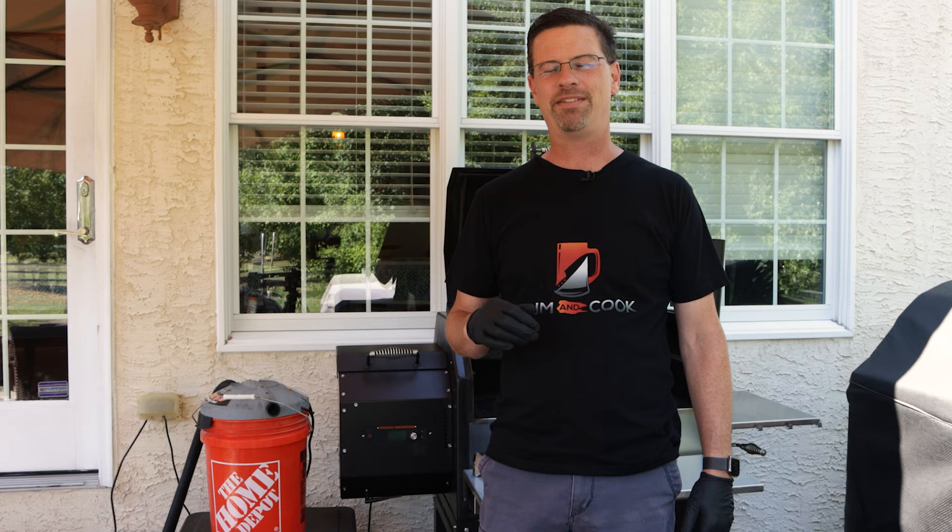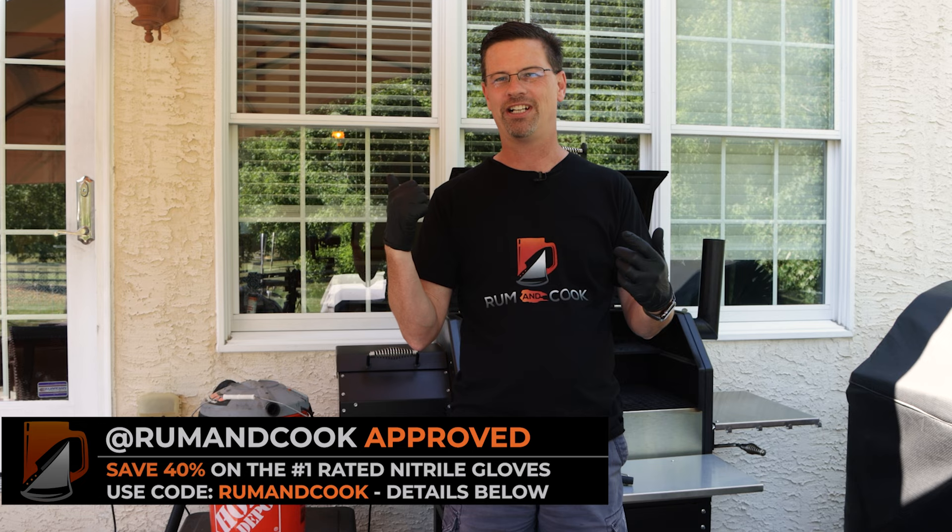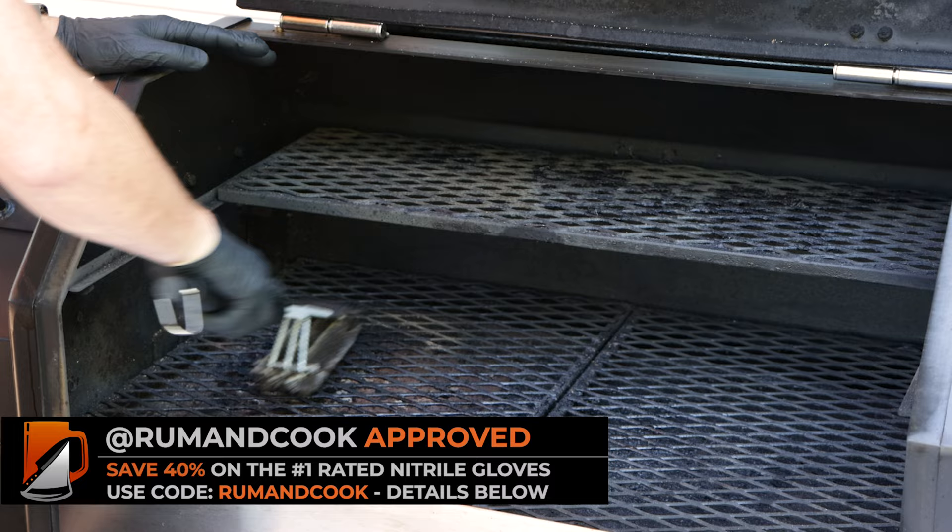Before we can get into that, I've got to clean this baby up. I've got several cleaning videos on the channel so I'm not going to go into super detail with this. The one thing I'll tell you — you guys see me use these gloves for cooking — this is a little bit of a messy job. These are great to clean things up. We're going to give this a quick scrape. I'm not even going to worry about the half rack.